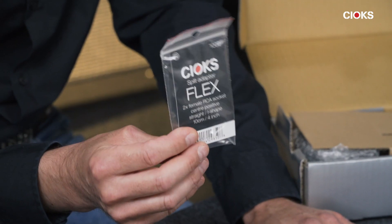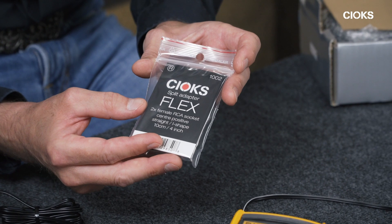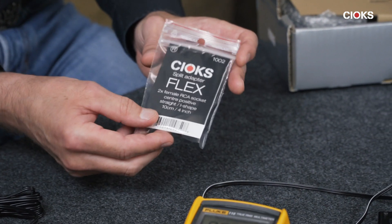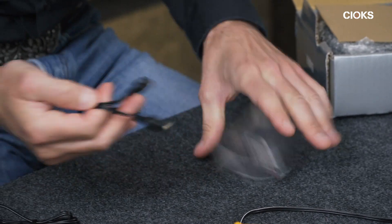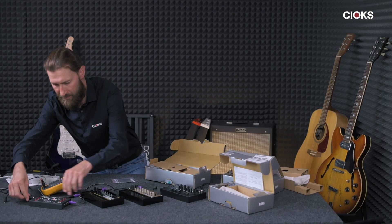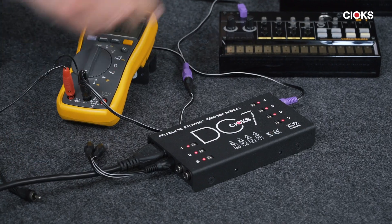If you don't need to power two or more Volca units from an isolated source, you might as well use what we call the split adapter — it's a splitter cable which allows you to use the type of cable you'd like for the unit you want to power. In this case, the purple cable — the Volcaflex, which we'll probably call it in the future. Since these units draw less than 100 milliamps, powering two off a single outlet is not a problem.